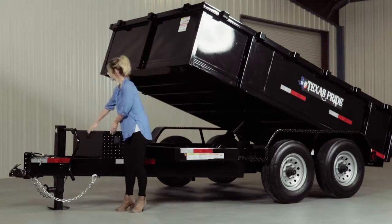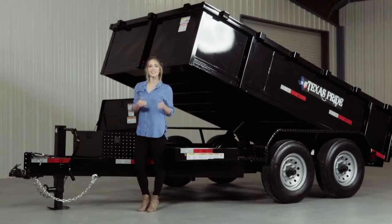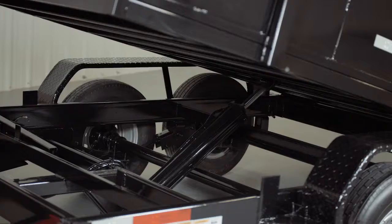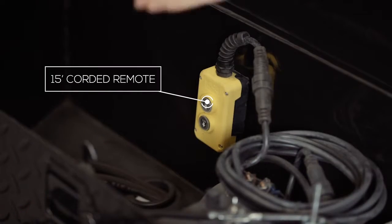On the tongue of the trailer you'll find the heavy duty locking steel pump box. Inside it contains the high capacity deep cycle marine grade battery. This powers the electric over hydraulic pump, which is controlled by a 15 foot corded remote.